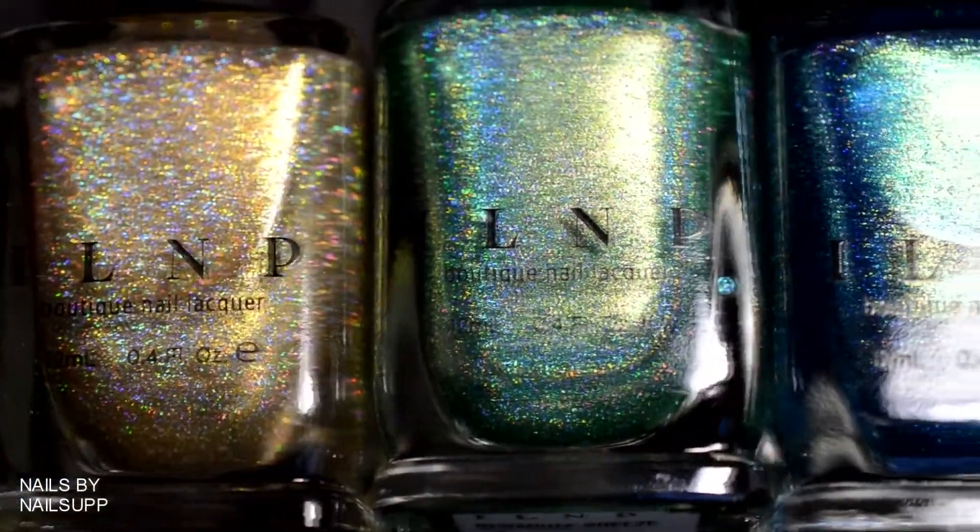Now that we have our silicone mat ready, we can find our nail vinyls. These vinyls are from WhatsUp Nails. You can get different types of Moroccan vinyls — some have a thick line and others have a thin line like mine. I will link two options down below so you can see which one you like better. Now peel off the vinyl and place it onto the mat, making sure you press everything down so it is stuck to the mat.